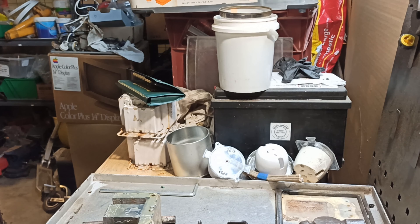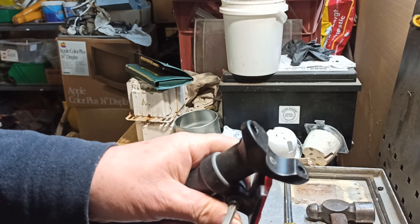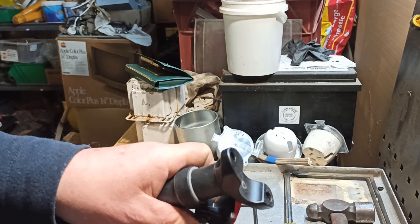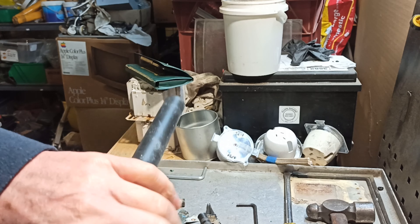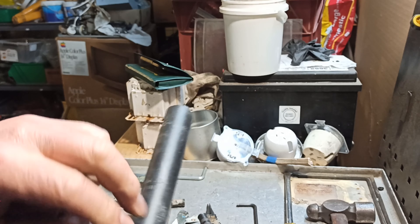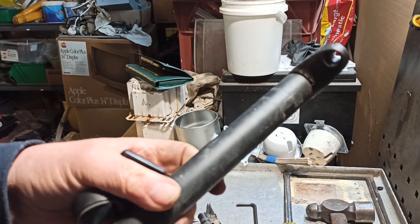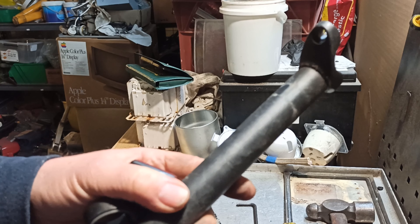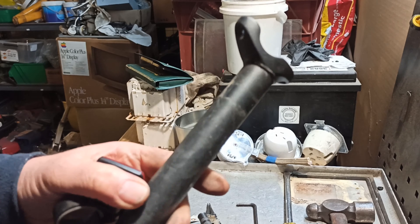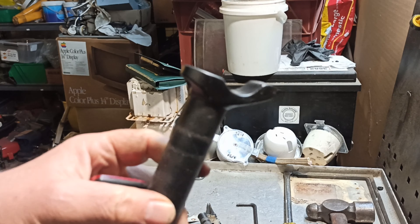It must be alloy. More bicycle components. Just found this in the big tub of things to do later. This is an easy one. Don't know why I didn't do this earlier. Maybe I thought this stem was worth something. Take the reflector off. Is this anything special? No, I don't think it's a special stem. I think it's just some generic thing.